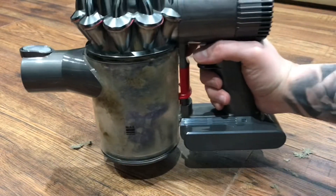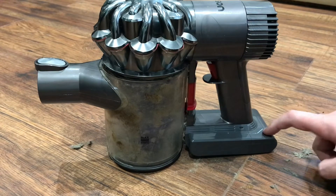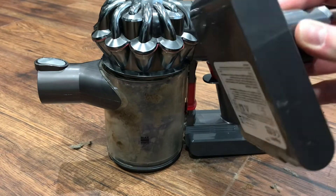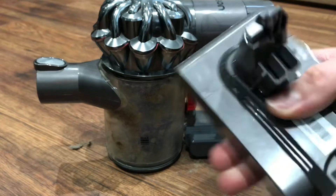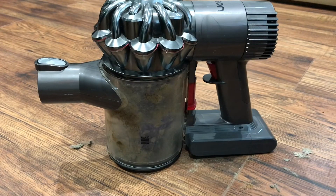This aftermarket battery actually has more battery life than the original, so you'll actually see an improvement straight away. Thanks very much for watching — let me know if this video was helpful and I'll see you in the next one.